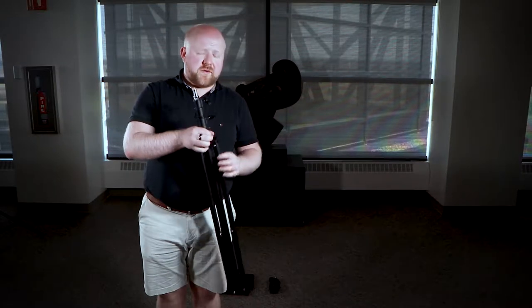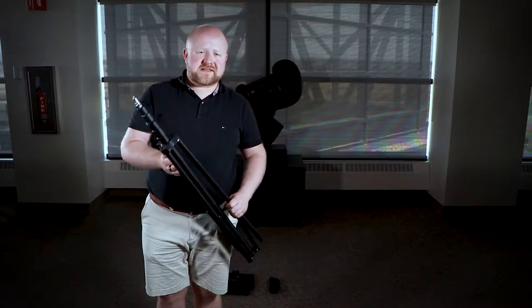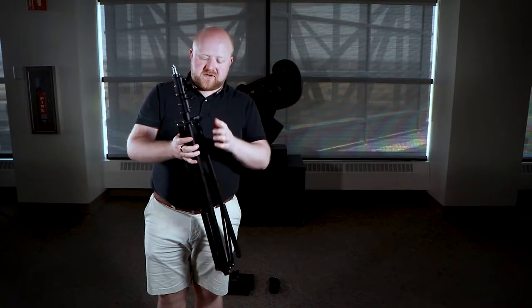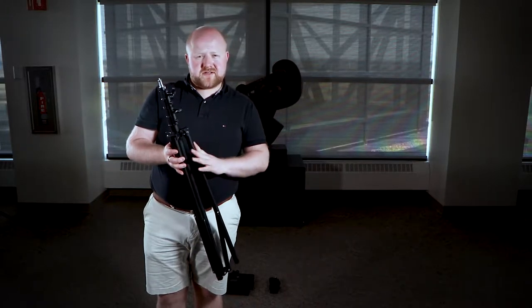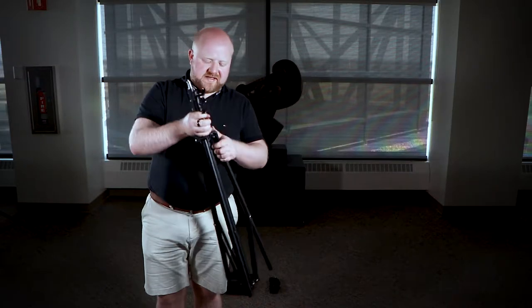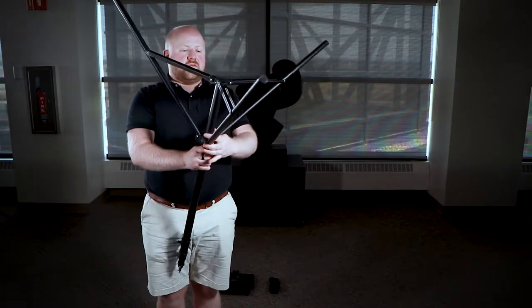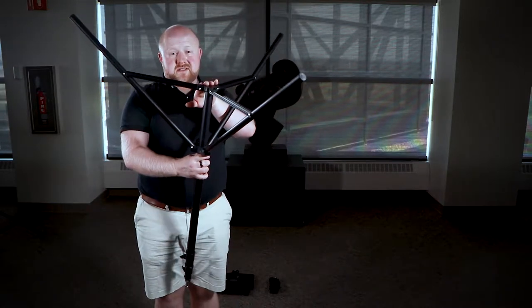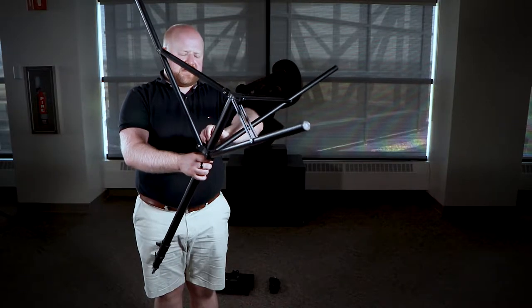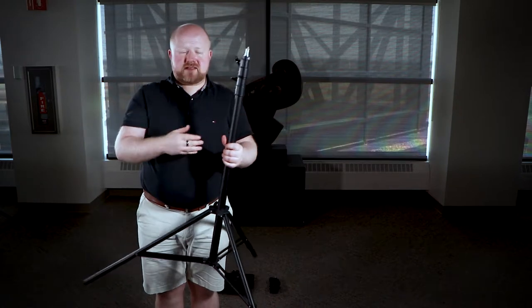If you want you can set all three up at the same time — that's your own choice. But this is how you set it up. The first thing you want to do is unscrew the very bottom little bolt. Don't unscrew it all the way, just unscrew it a little bit, at least enough so that after you pull out the legs, this piece will slide down nicely. You want to make sure that this bottom bar is parallel to the ground. Once that happens, just tighten this slightly, and then your tripod base is set up.